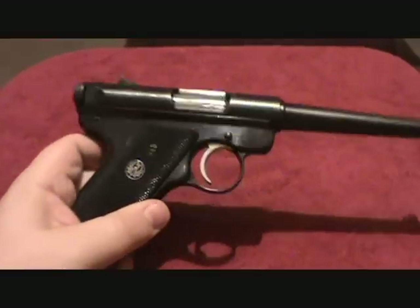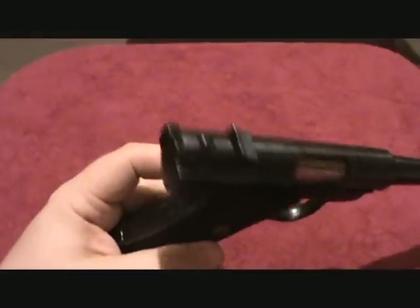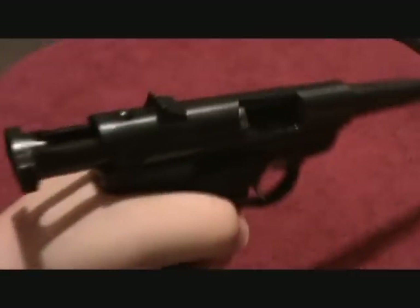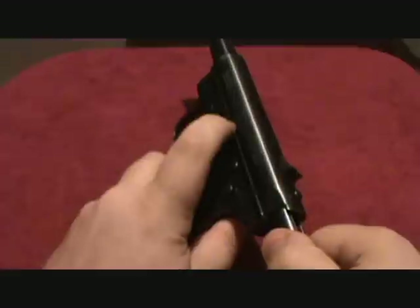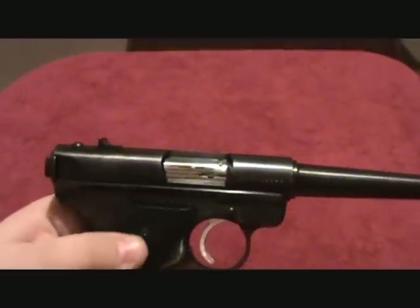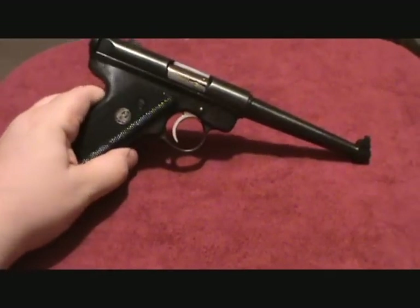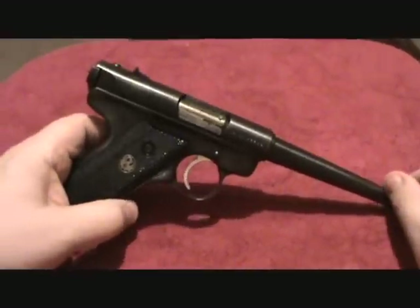Ruger Mark II .22 long rifle. So the gun is, of course, clear. I think these are one of the funnest handguns you can buy. The Mark II is no longer made — right now it's the Mark III, and there are some differences between the Mark II and Mark III.